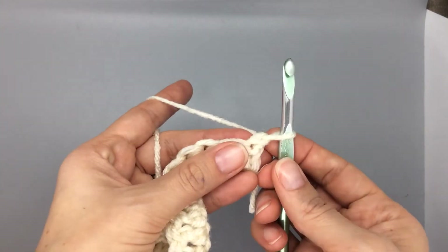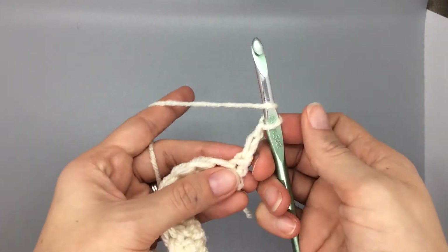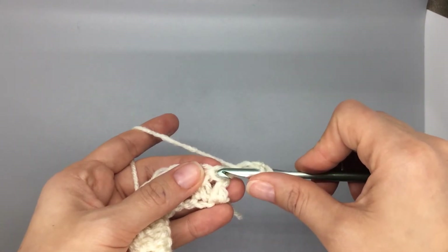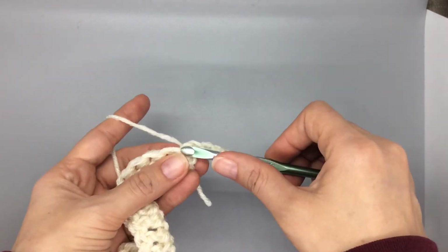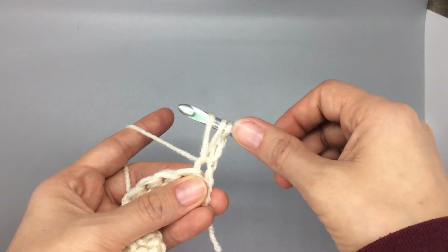So when you hit that row for your first puff stitch, chain those two to have height. You're going to yarn over, insert into the first stitch — or that would be like the last stitch of the double crochet from the row before. Yarn over, and when you pull through you're actually going to pull all the way up so that you reach the same height as your chain two.